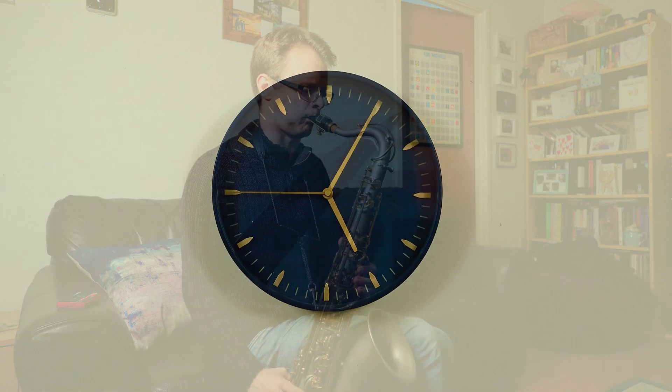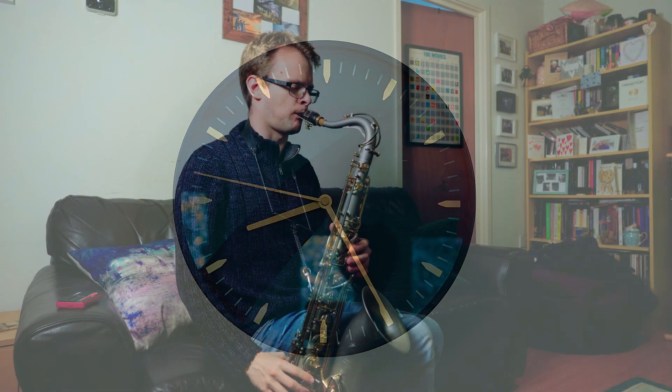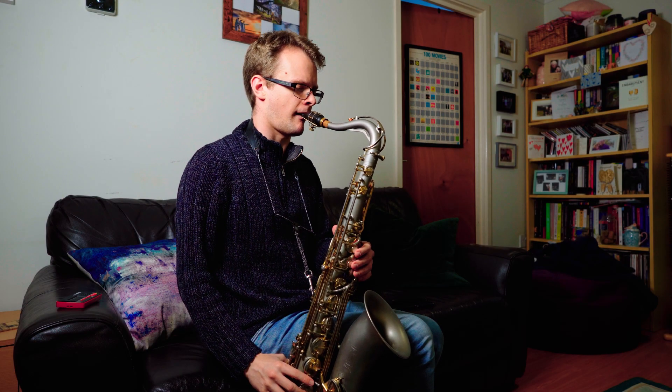Have you ever spent ages learning a lick but then it never seems to come out in your playing when you're improvising? Or if you do play it in a solo it just sounds really forced? Luckily there are a few things we can do when we're practicing to avoid this problem and avoid wasting our precious practice time. Before we get into this we need to understand why just learning how to play cool sounding licks can often cause this problem.